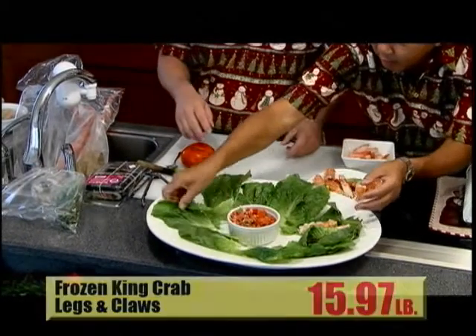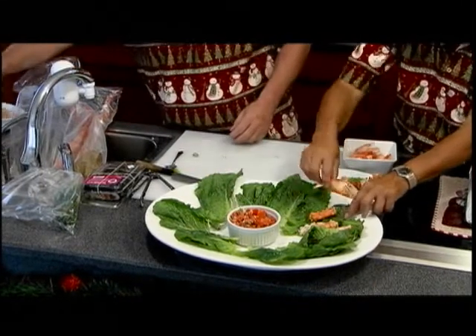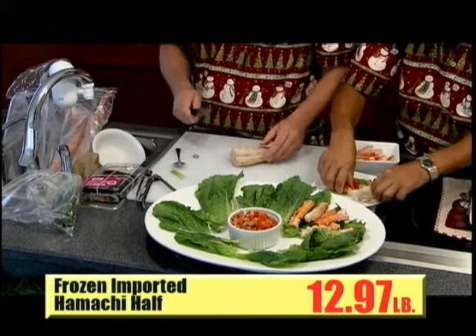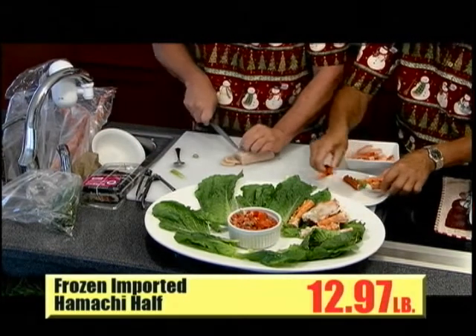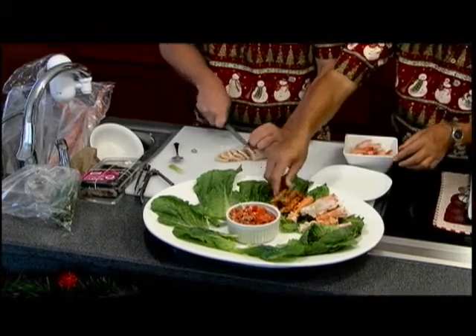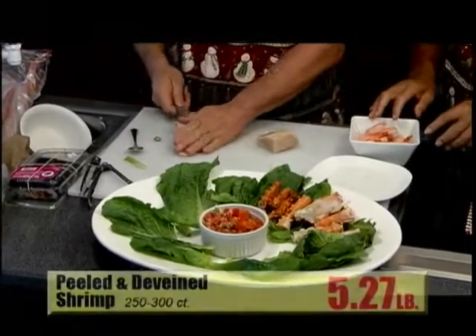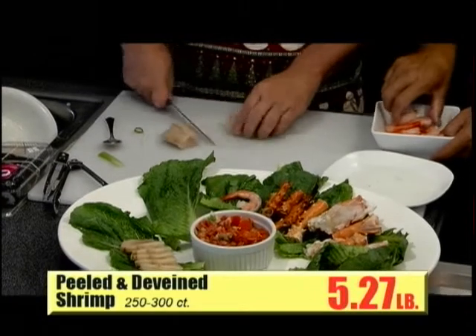And then you can put some shrimp on it too, right? Yeah, king crab. Then what I'm going to do — I also have this hamachi we're going to put on sale. It's frozen, because during the holidays fish is really expensive. But this frozen hamachi, we're going to have it on sale. Nice white collar here. Put some right here. All on sale at KTA.